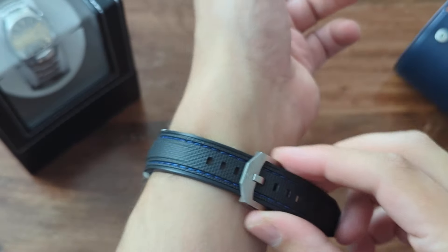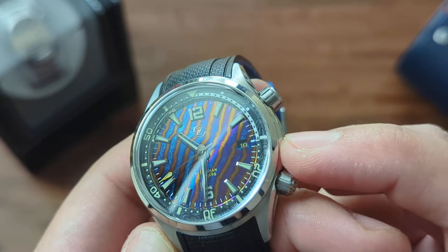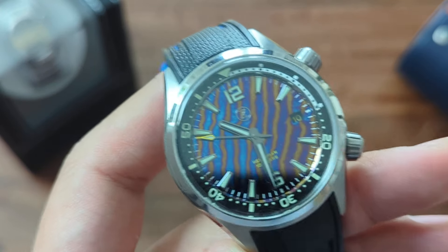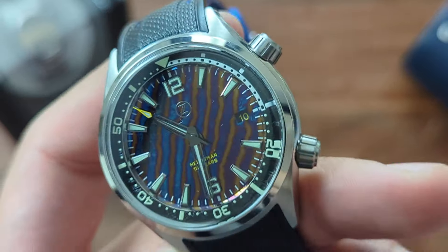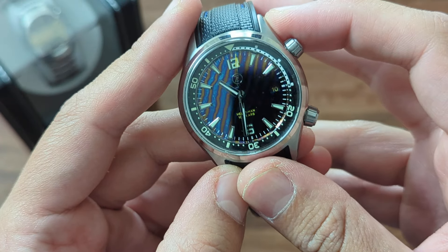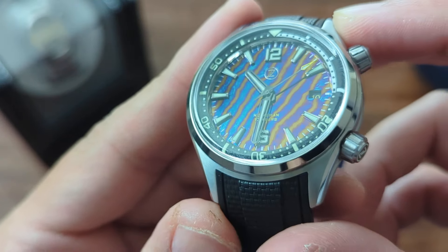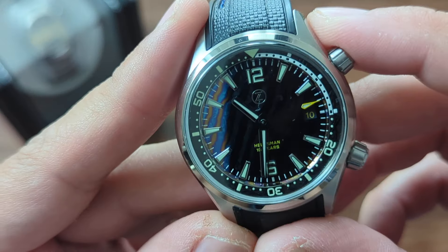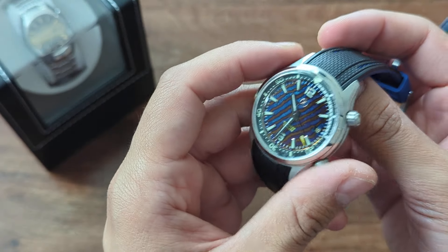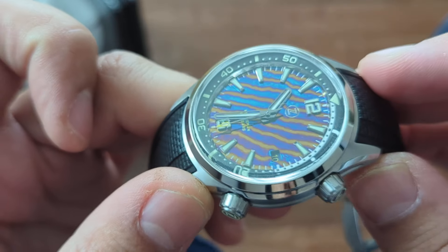Now, some things I don't really like. Number one: the date cutout is the normal timascus cutout but I would have preferred a framed date — though I don't know how hard that is with the material, so I've gotten used to it. The hands — I was going to say they seemed a little thin but actually they're great, so no complaint there. The other thing is that I think I would have liked a domed sapphire instead of the box sapphire — but maybe that's just me.